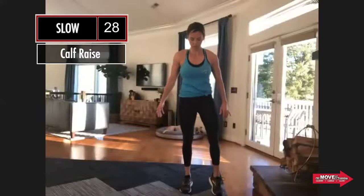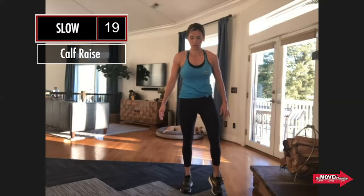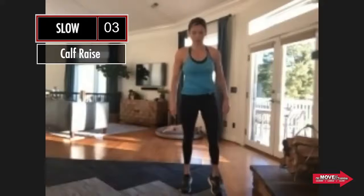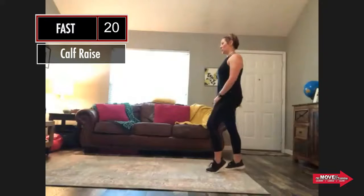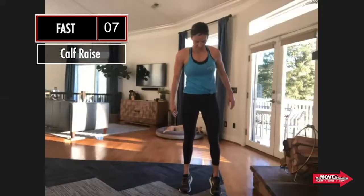Slow now — make sure you're thinking three count lower and three count up. Even though this is a very short range of motion, we want it really slow. As you're doing this, think about pushing through that big toe, making sure that ankle is in line. We don't want to see the ankle rolling out — push through that big toe and keep that ankle in solid alignment. And fast. I talked too long again.